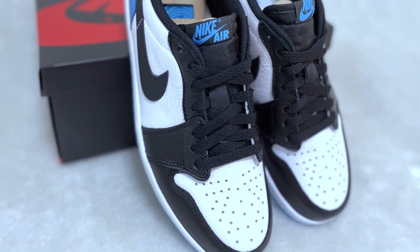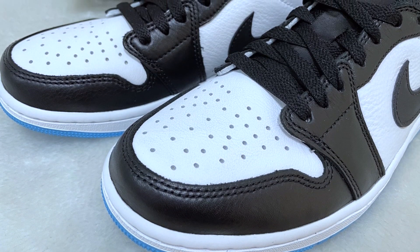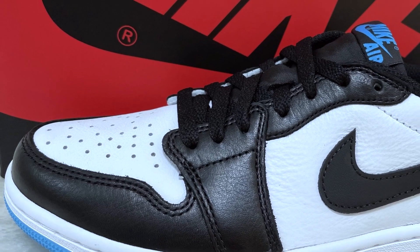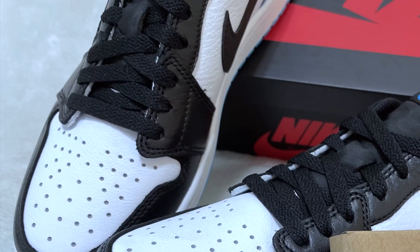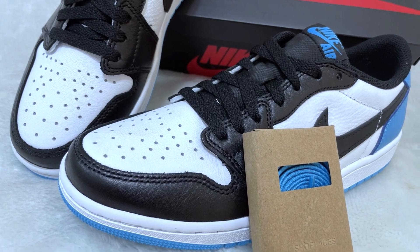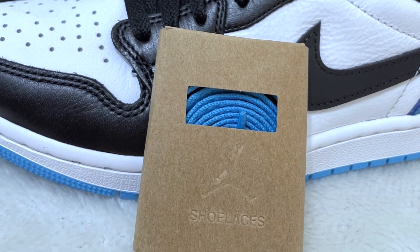Going to the front side of the shoe, we'll see a white toe box with perforations and black smooth leather on the toe guard up to the eyelets. This Air Jordan 1 Low OG UNC comes with black laces and an extra pair of powder blue laces in its new packaging. Before, these extra laces were placed in plastic, but this time they put them in a recyclable box.